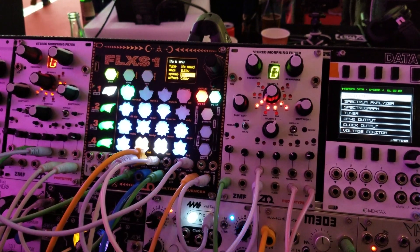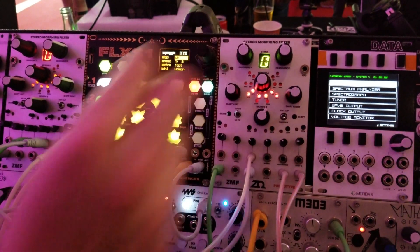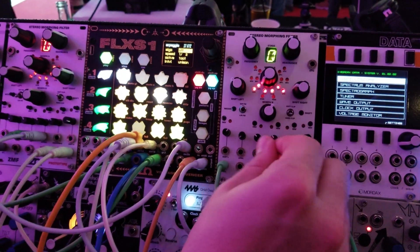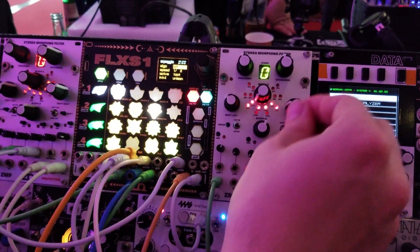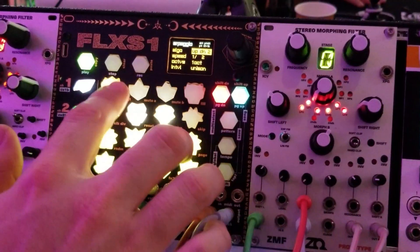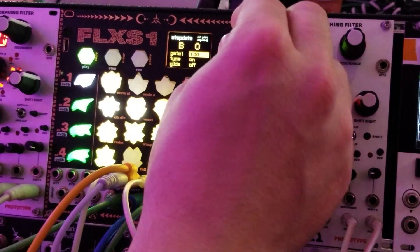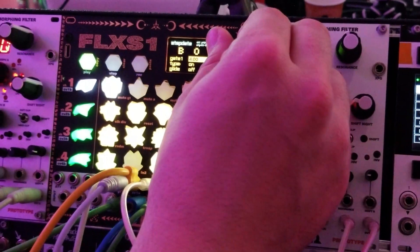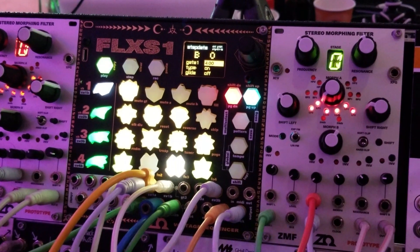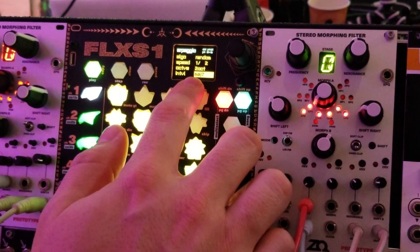Another fun feature of the sequencer is that I can trigger an arpeggio on each step. So I'm going to disconnect the LFO and hook up an envelope generator here. Let's do an arpeggio on the first step. What I just did was on the first step I triggered a four-step arpeggio that randomizes the pitch based on a musical interval, which is a major seventh scale right now.